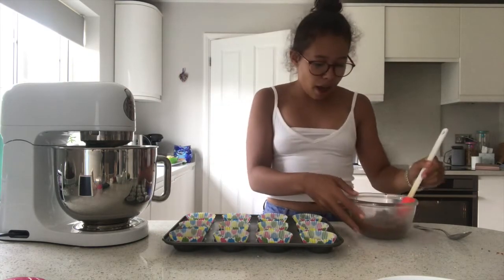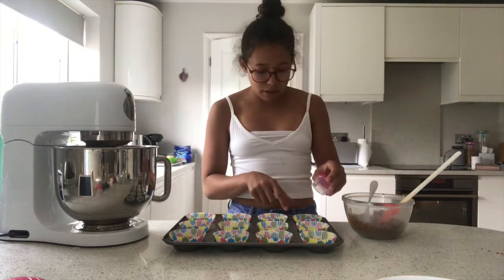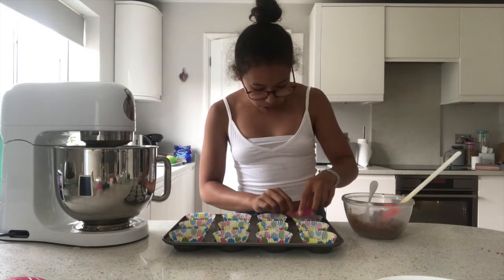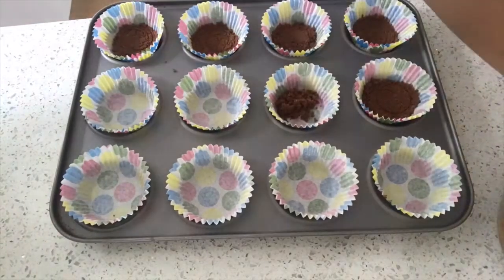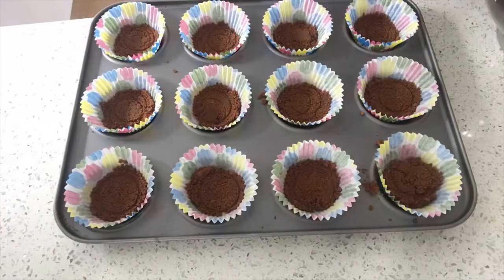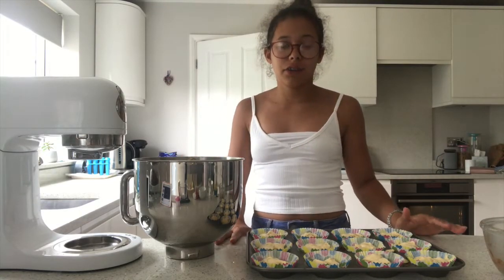I've grabbed my buttery biscuit base and a tablespoon, and we're just going to put about that much into each cupcake case. Then we're going to grab something to press it down with — I'm just using a little storage pot. I'm going to press it down and do all of them.